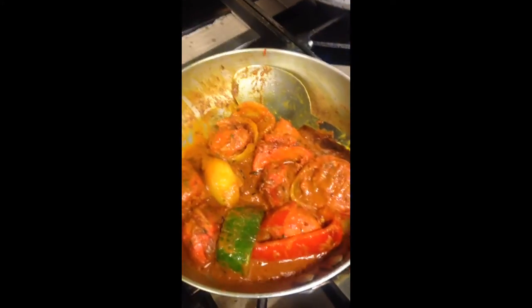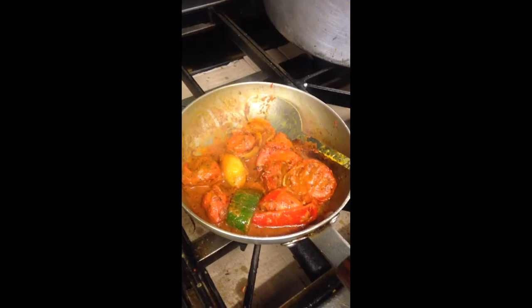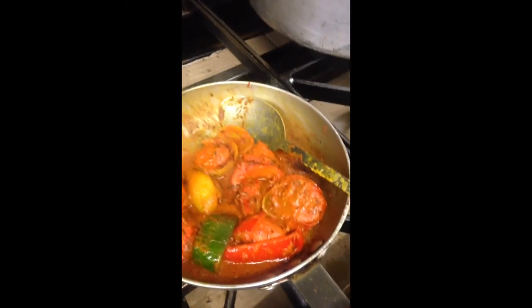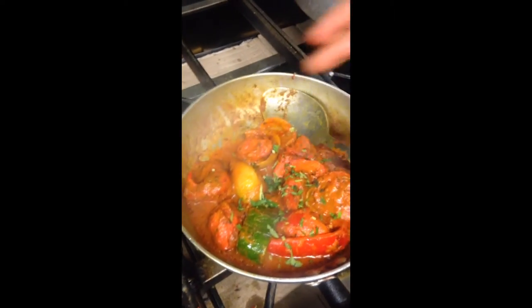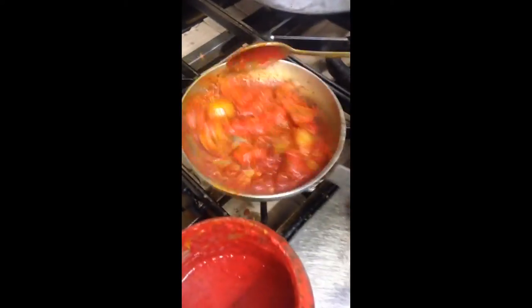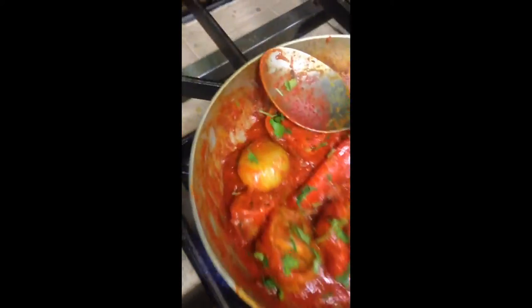Mixed with special shashlik sauce on the way. It's a bit dark now on the edges, mixed with the shashlik sauce.